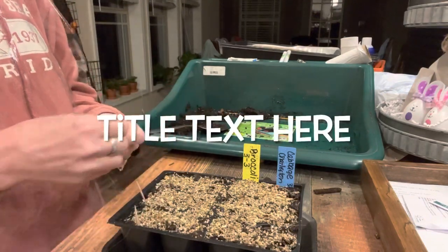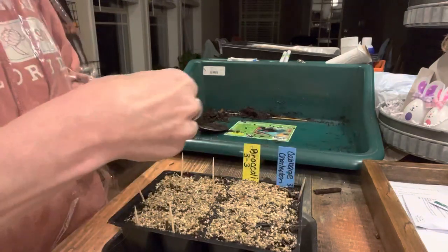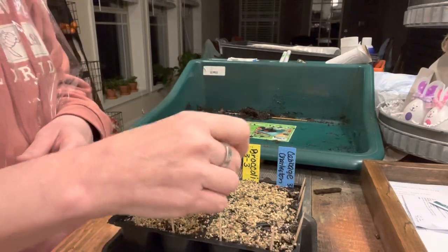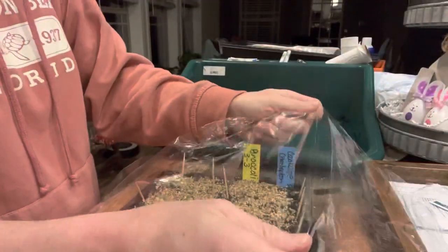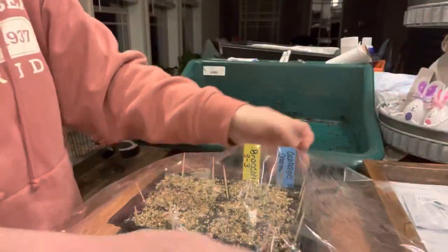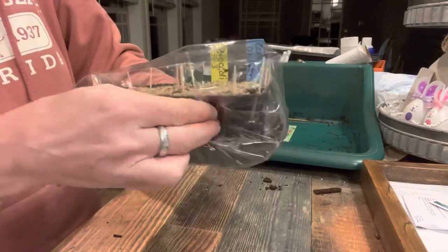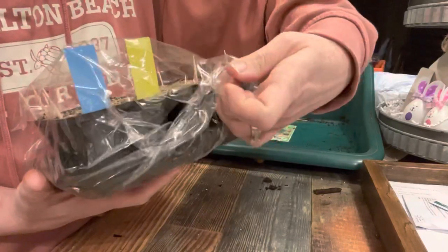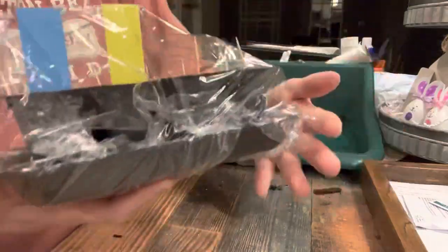We are coming down the home stretch here with our customized tray for our broccoli and cabbage. I am putting toothpicks around the tray so they will hold the plastic wrap off the dirt, giving the seeds space to germinate. That plastic wrap is going to act like a humidity dome, keeping humidity in so that the soil and seeds do not dry out — and we're crossing our fingers for great germination.